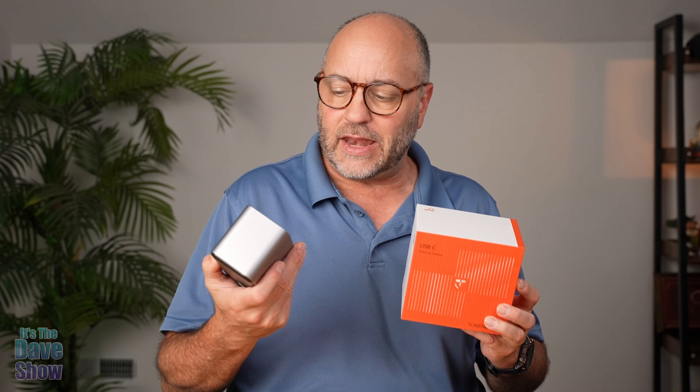Hey there, today I'm here to talk to you guys about this little docking station by Tobin One. They did send me this product for review, but they want me to show you what it is and how it all works, so let's take a closer look.